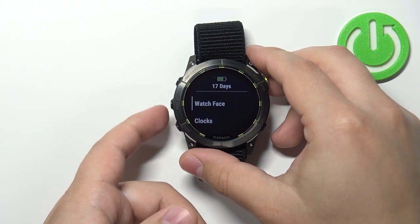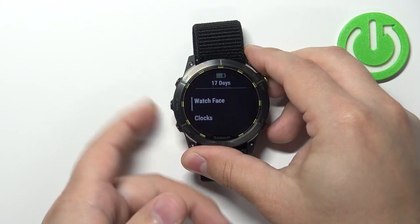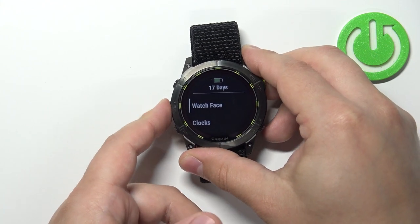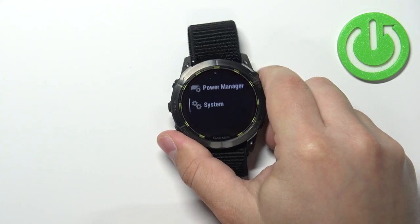Once you open the menu, you need to scroll down or up — you can use the up and down buttons to scroll through the menu. Find the System option, select it, and press the Start/Stop button.